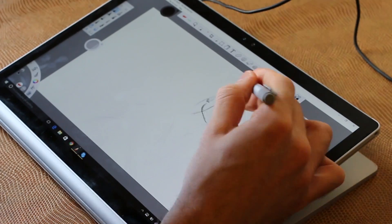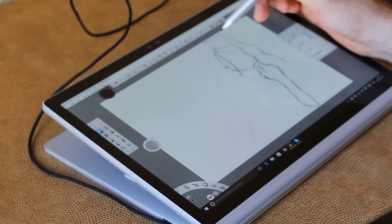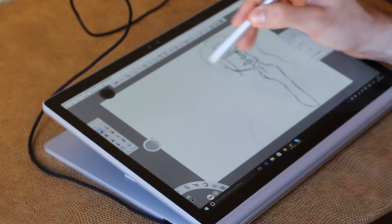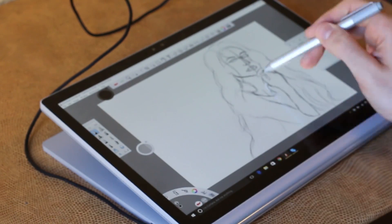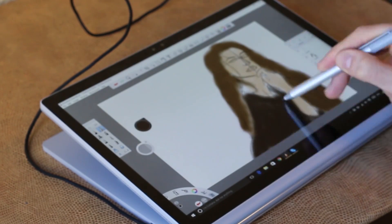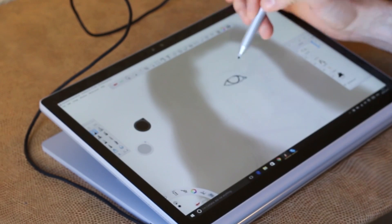Hey guys, welcome to BTeched. I'm Basil and this is my final entry in my Surface Book Vlog series, and this one is all about sketching. In true us style I'm doing a speed sketch — had an hour to squeeze in a quick one for you. This is all about Sketchbook Pro. I use Photoshop as well, though not in this video, and as I've said before I do prefer Autodesk Sketchbook Pro.